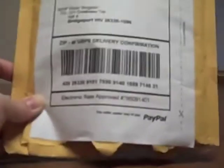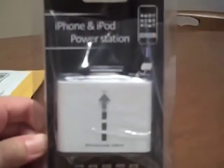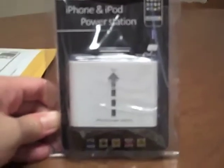Here it is guys. The package is already open — I opened it a while ago. So here it is. It's an iPhone and iPod power station. It's generic.